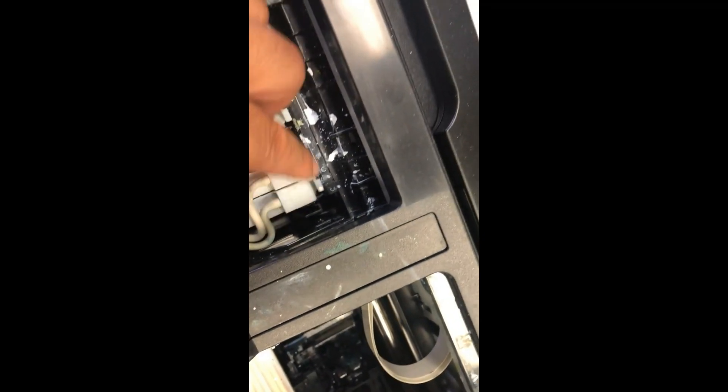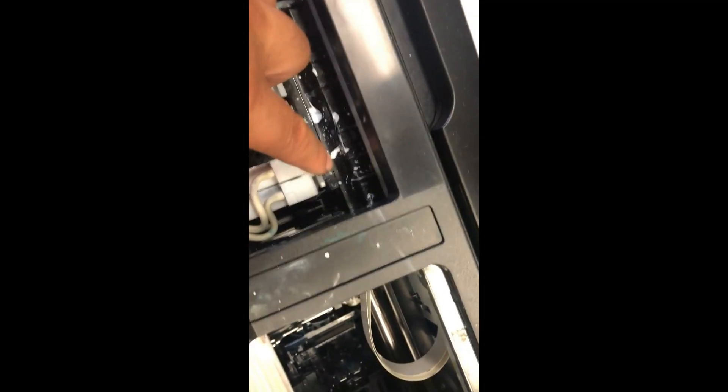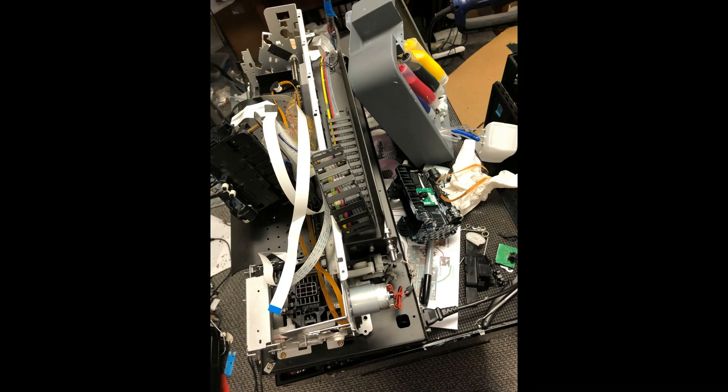The printer uses this cable to sense where the carriage return position is. Without it, you're sending blind people to run the Olympics. When you turn the printer on, the printer goes slam, and if you have that, you have some problem with your sensor or sensor cable.